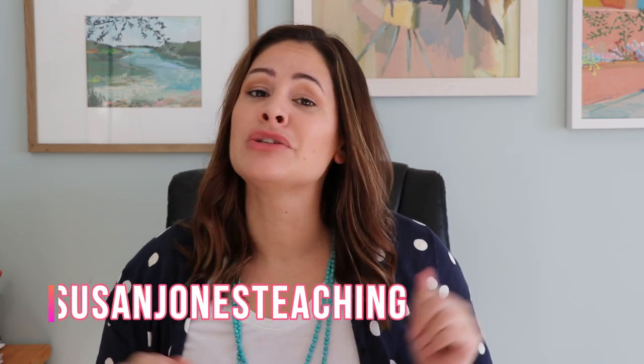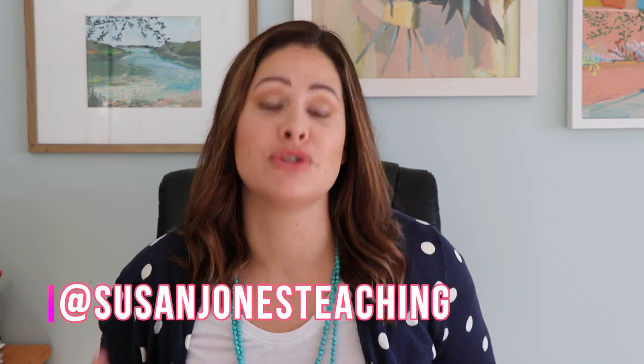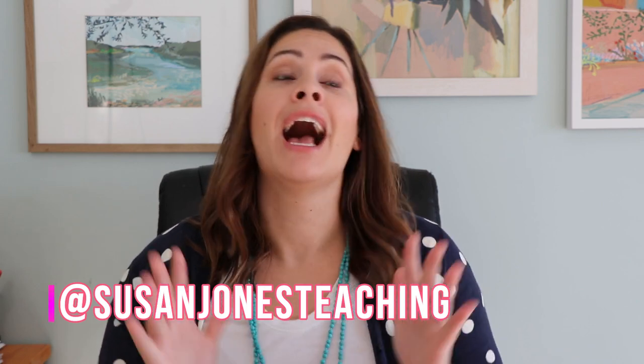Hey everyone, it's Susan Jones and welcome back to week number 52 of Susan's Sunday Spotlight. I cannot believe that I've created 52 videos and have showed up every single week for you in 2019 — honestly I've had a ton of fun doing it. Make sure you tune in to next week's video to see what will be happening with my Sunday Spotlight going forward.